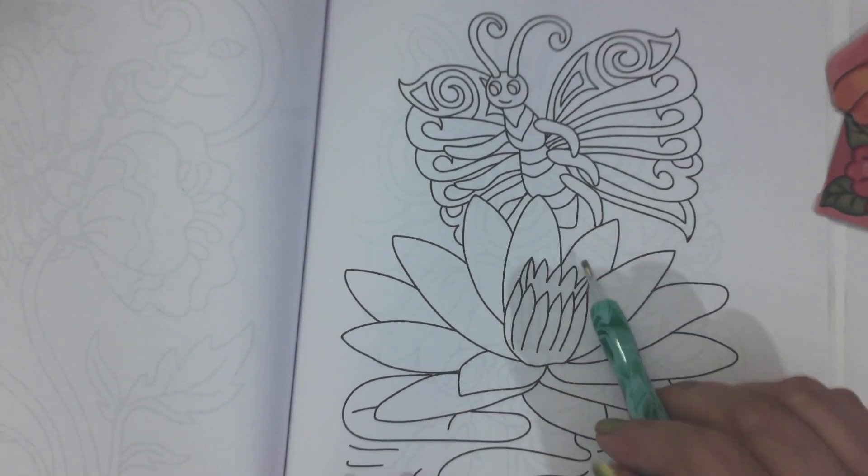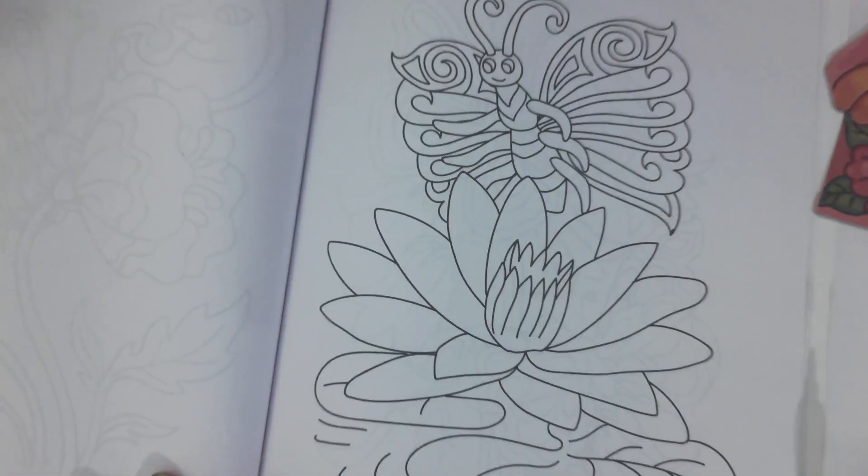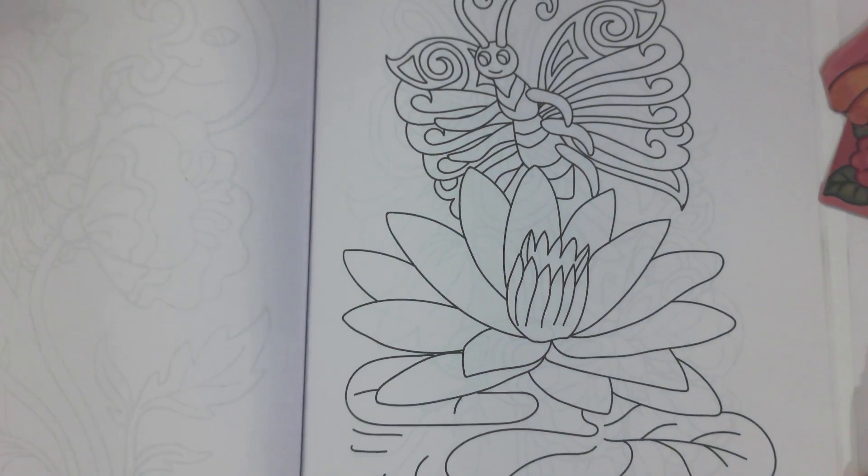I might color this tonight. At any rate, I'm going live tonight — coloring and card making. Live, 8 PM Eastern Standard Time, tonight, Wednesday, August 21st. See you then, guys.